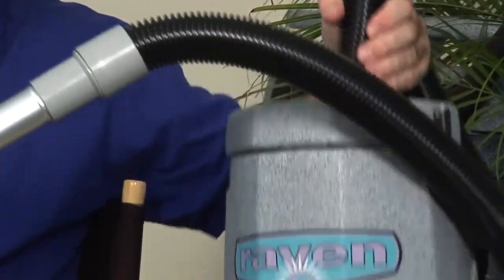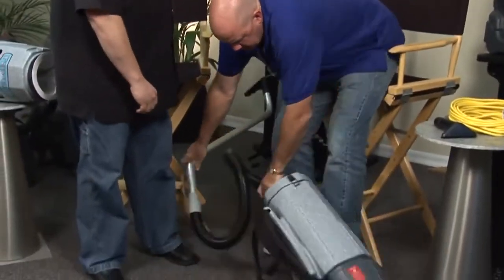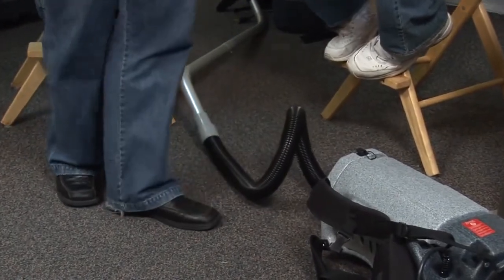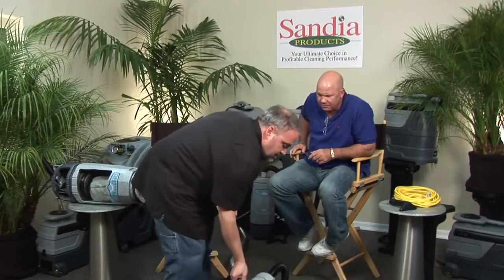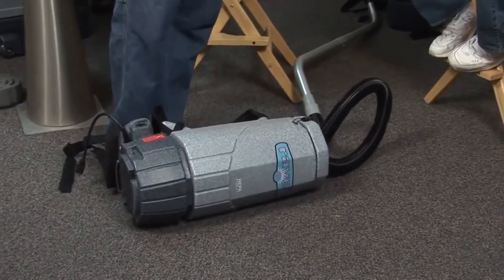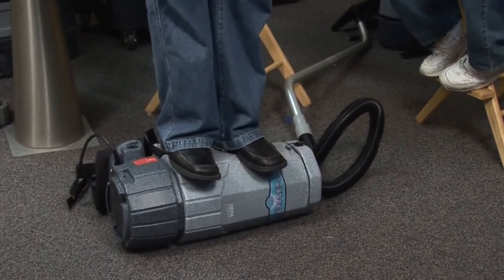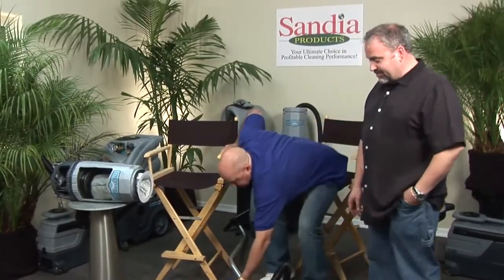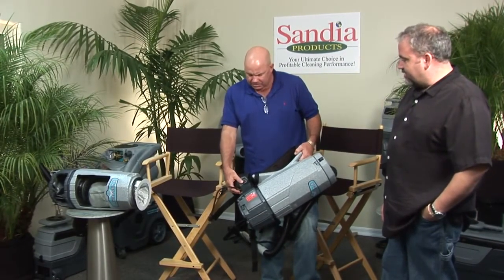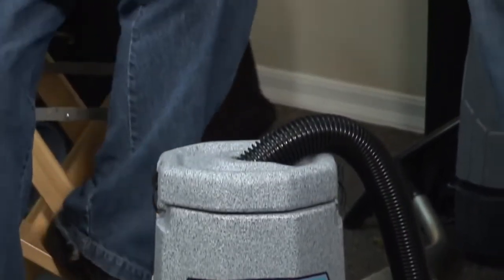The hose quality is extraordinary. It's crush-proof — you can step on it all you want. Some of the cheaper Brand X products have a hose that's very brittle and non-flexible compared to this. The roto-molded cavity for the switch really protects it. Hopefully this gives you some great insight as to why Sandia — and why, in terms of optimizing profitable performance, our 10-quart Raven is definitely the best way to play.